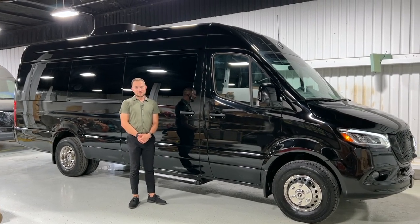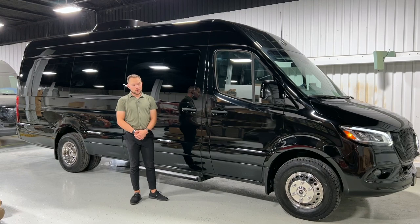Hi, my name is Kyle from CleanRide Customs and I'm going to show you around Mach 87.